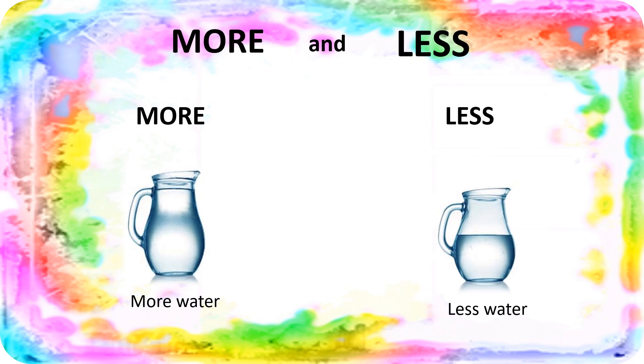Now, look at the two jugs in front of you. One jug is full of water — it has more water — and the other has less water, it is half empty. So, M means more and L means less.